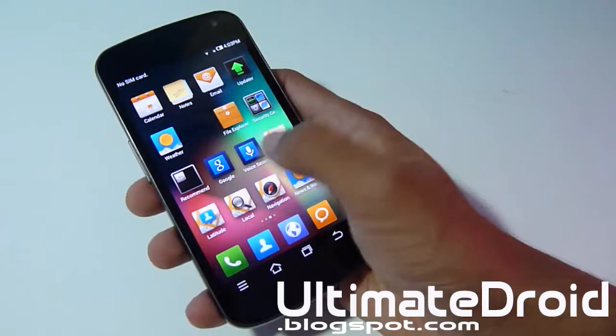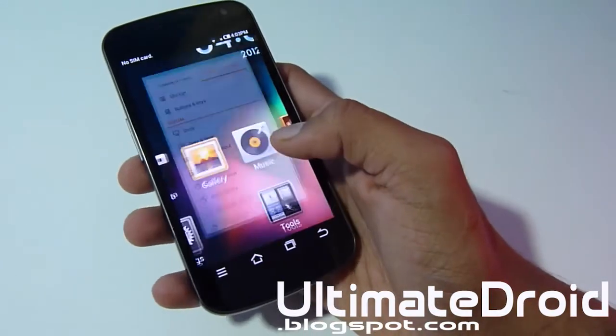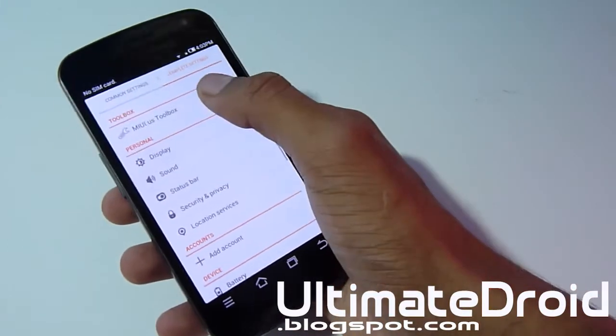I love it — it's very colorful, very nice as you can see, everything is very nice, bright, and clean. You can also add themes to this as well, so that's an awesome option.